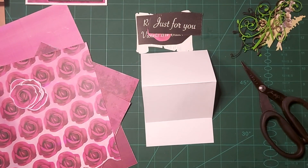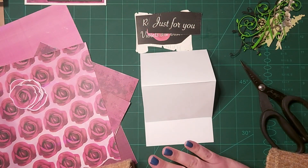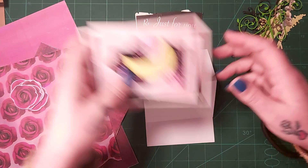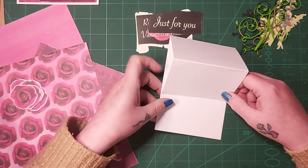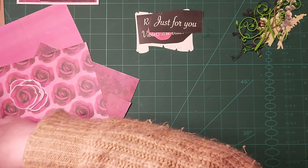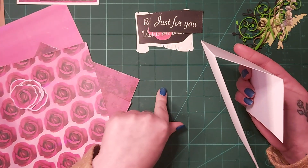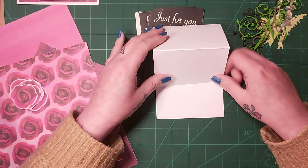Hello everybody and welcome back to my channel. So I have another sneak peek for you — this is sneak peek part two. I've just carried on from making my first sneak peek, so I'll remind you what they were, which was these gorgeous cards that I just made. I love them. So I'm making another card — it's like a fun fold type card.